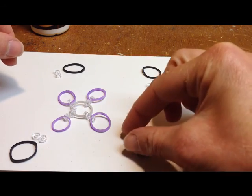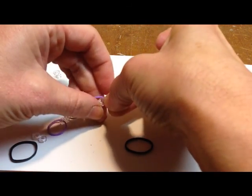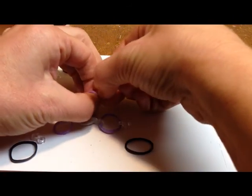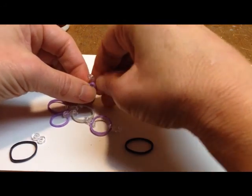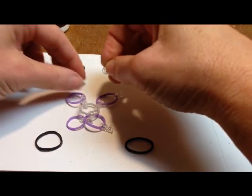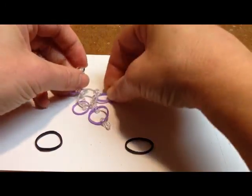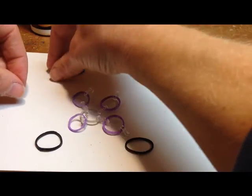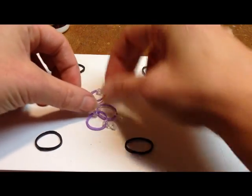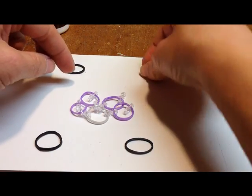Then you're going to take the other S-clip and attach that to the purple rubber band. Then you probably have guessed what you're going to do next, which is to attach your four black rubber bands.